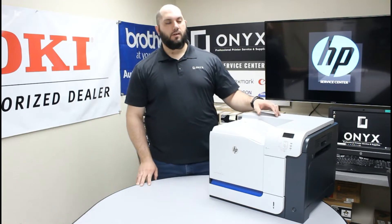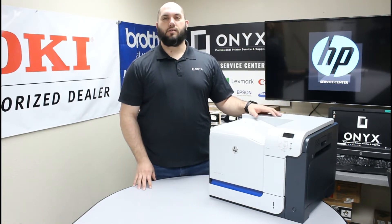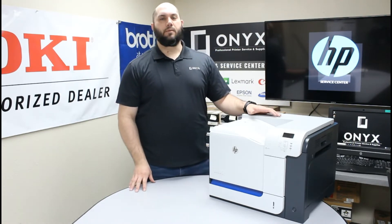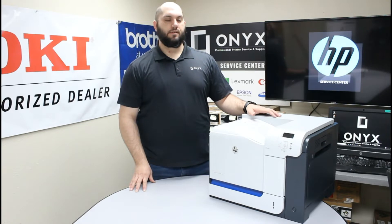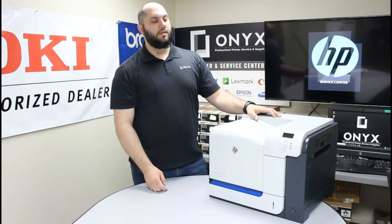If you've been getting a warning saying your toner collection unit has been full or needs to be replaced, it's a really simple thing to do. First, anytime I'm removing anything from the printer, I like to turn it off first. Make sure you go ahead and turn off the printer — the power button is located on the bottom right-hand side of the front of the machine.